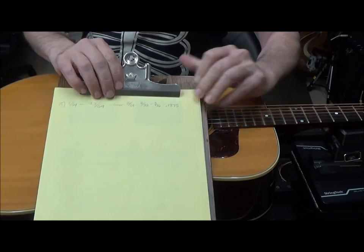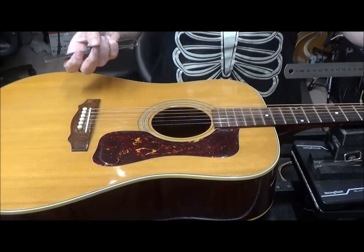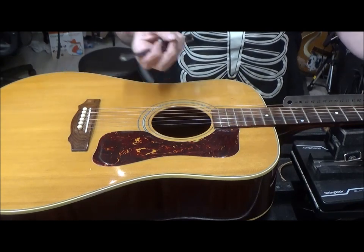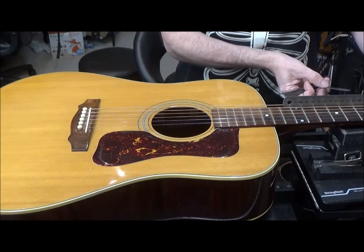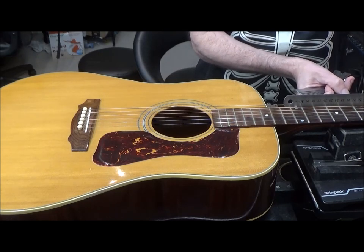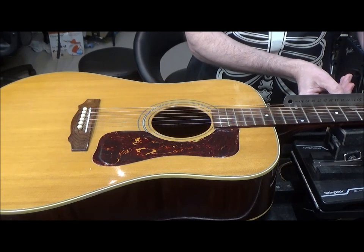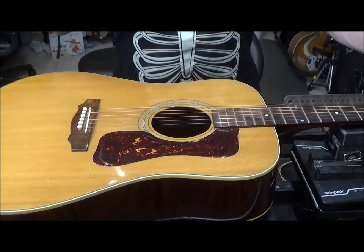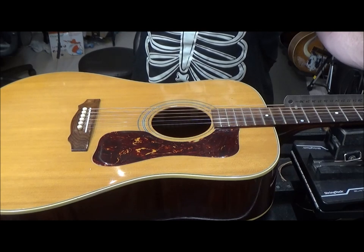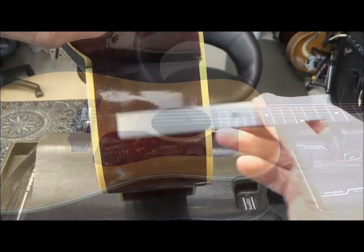That measurement tells me how much material to remove from the neck heel to get the proper neck angle. Before you take any measurements, make sure the neck is as flat as it can be — or at the ideal relief you'd like. This one has 10 thousandths of an inch relief, which is a little more than I need, but I'll straighten it out a bit before deciding on the final neck angle.